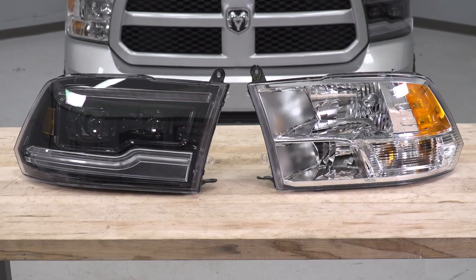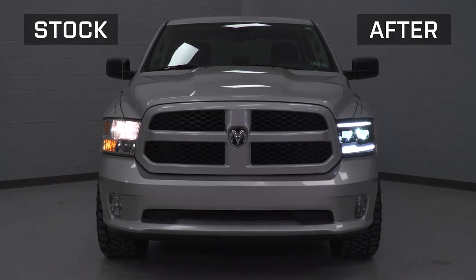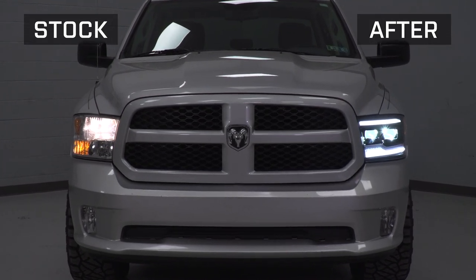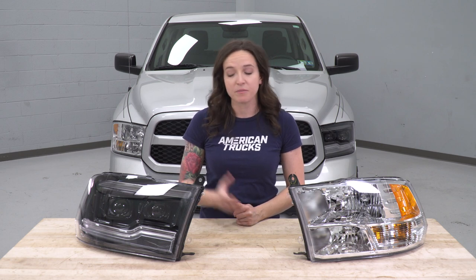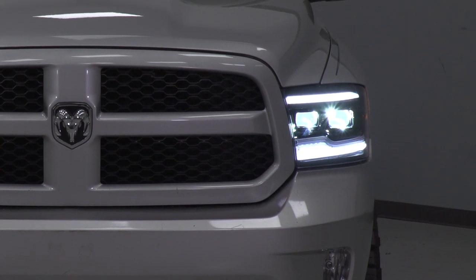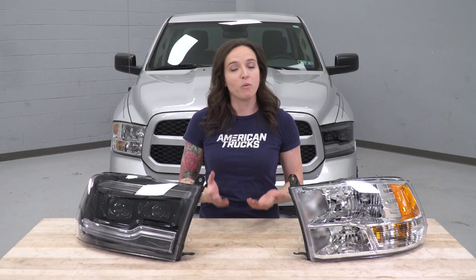Now that we have our headlight out of the truck, we can check it out side by side with our new headlight. As you can see design-wise, they are very different from one another. Our new headlight features black styling as well as LEDs and a dual projector design, which is a nice departure from the chrome of the factory. In addition, there's also an important functional difference: our new headlight features a projector-style lens, which gets you a brighter and more focused beam of light in comparison to the factory reflector, which spreads the light outwards. You'll finish up your install by repeating all of those steps to install your passenger side.